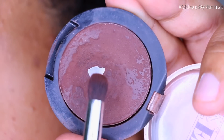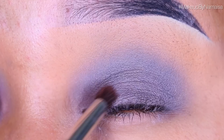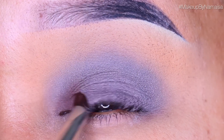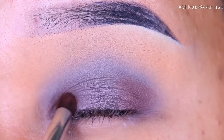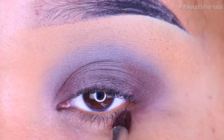Next up I'm going to use a matte brown eyeshadow by Diamond FX and I will be applying that with a pencil brush by Inglot. First I'm going to apply that on my inner corner or tear duct area, and after that I'm going to apply it on the outer part of my eye. Then I used that same brush and same eyeshadow and applied it right underneath my lower lash line and smoked it out a little bit.